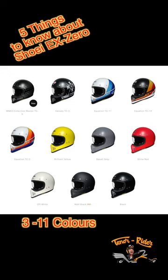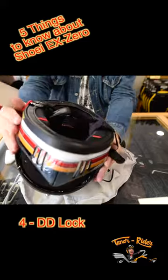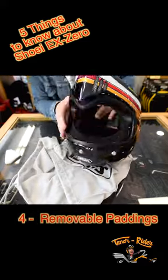It comes in different color schemes — this is the TC-10. It has a super secure double D-lock and easily removable paddings.